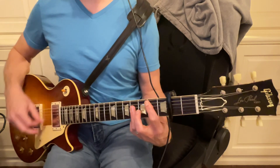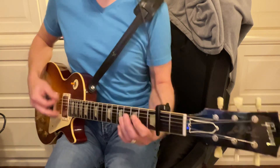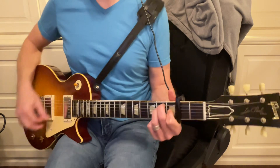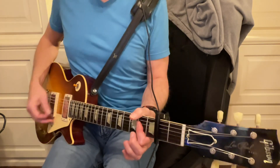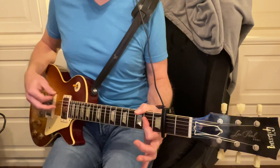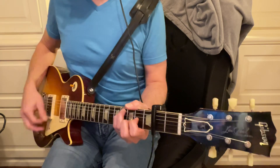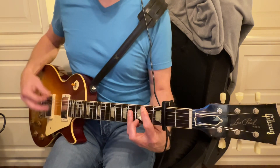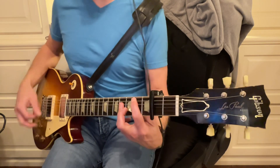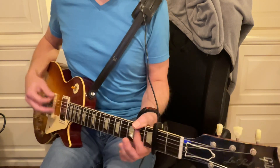And then the B right there, F sharp minor, and then the B, then to E major, A, F sharp minor, A, F sharp minor, B major, F sharp minor, B, E, A.